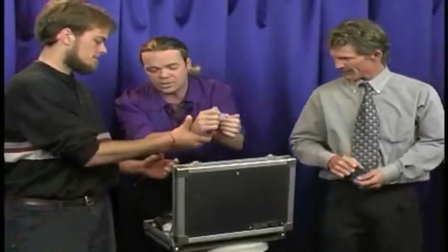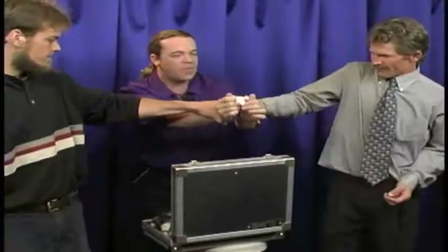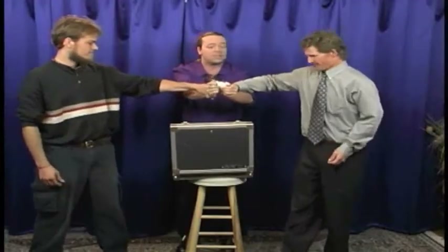I want you to use this hand and grab onto this wrist. That hand, that wrist. That hand, that wrist. Hold on to them nice and tight.